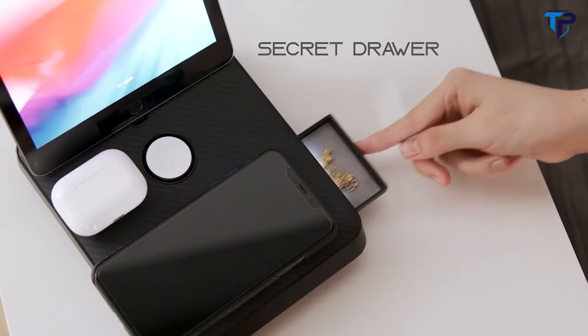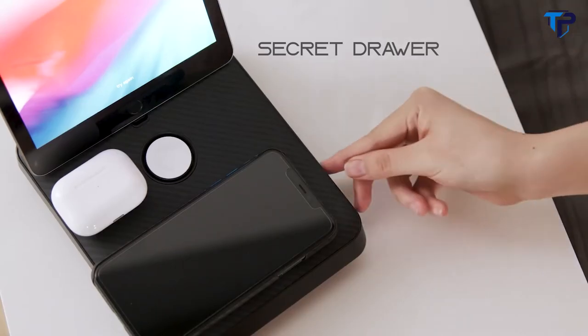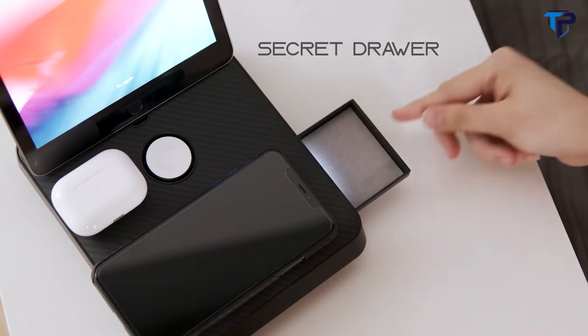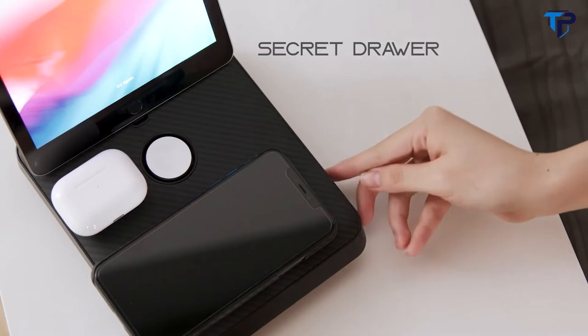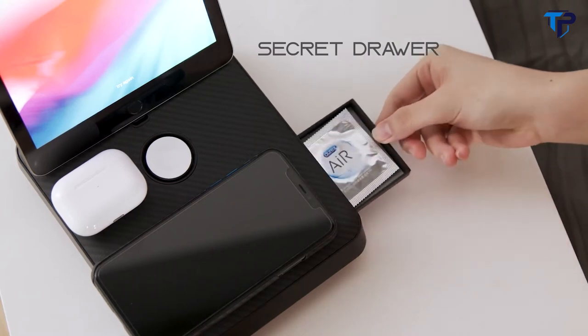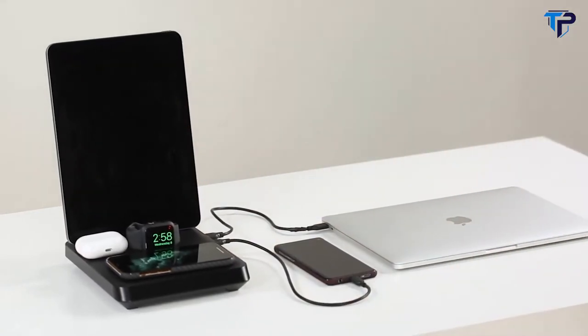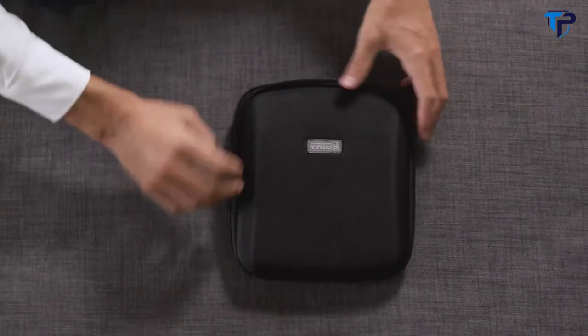And that's not all. A secret drawer is located on the side, allowing you to store small accessories when you need to. This is the Air Omni — the ultimate charging platform for Apple users everywhere.